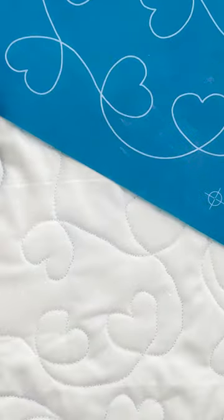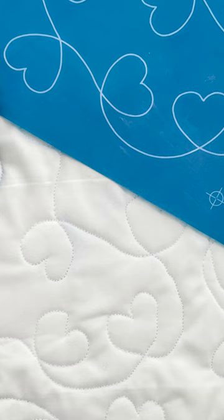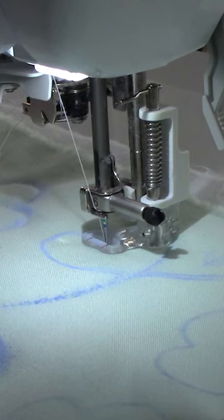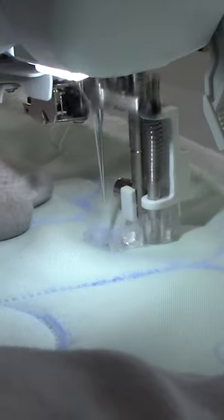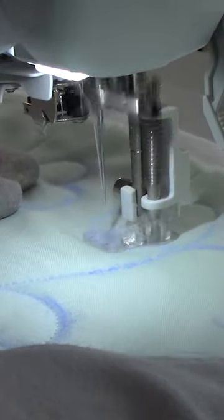First up is the I Love It stencil by Anne Bright. I love this one — no pun intended — because it's very simple. It is just a heart meander and it's loose enough to where it doesn't take a lot of time to go over your quilt.